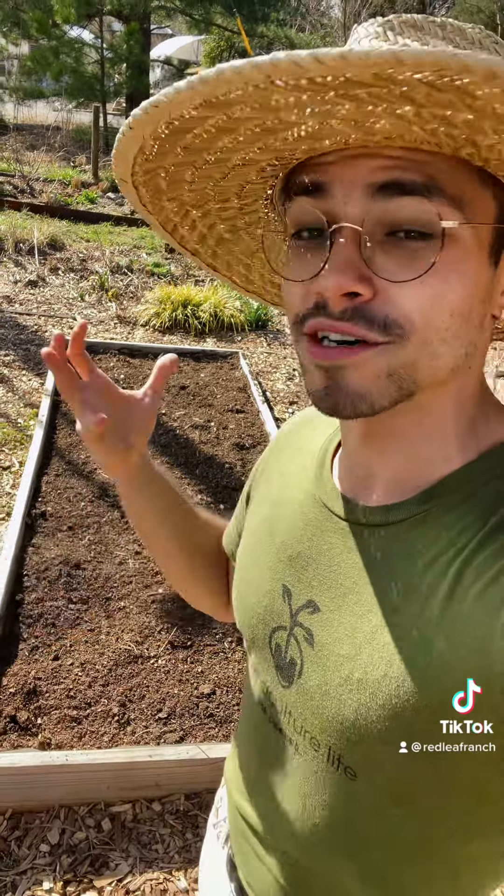The cardboard killed off those weeds and brought those nutrients back into the soil, and our microorganisms were left intact. I really cannot stress enough how important it is that we protect the health within our soil. And that's why I'm obsessed with the no-till gardening method. I really hope this helps y'all out — let me know if you give it a try.